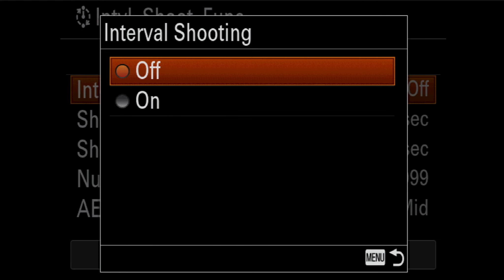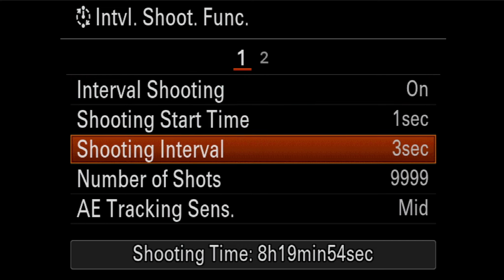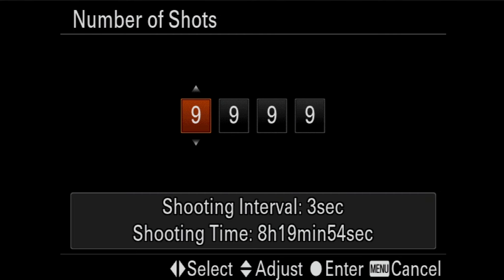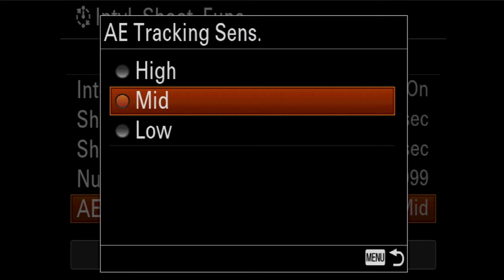You go to the menu, interval shoot function, and you've got on or off, a start time, a shooting interval — the time between the shots — and the number of shots. You can go up to 9999, and then it gives you a little readout down below based on your interval and the number of shots you're asking for, showing how long you'll be waiting for this time-lapse to finish. It's got some exposure tracking: mid, high, or low, so if you're not shooting in full manual you can let it adjust as needed.